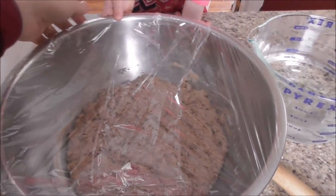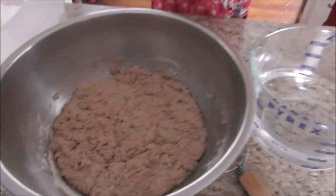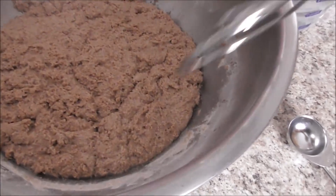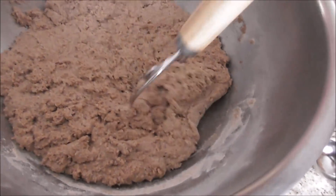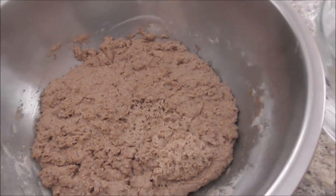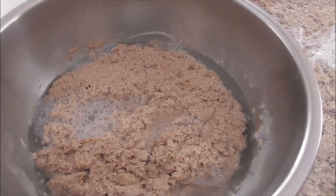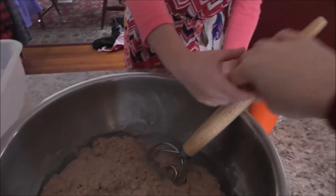I'll see you in the morning. Good morning — it's the next day. It's been about almost 12 hours since I mixed up that dough. Added a little bit more water. Go ahead, Lily — you can take the plastic wrap off for Mommy. It looks a little dry, but you can see how airy it is.